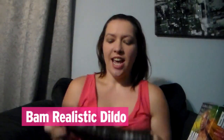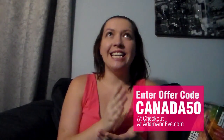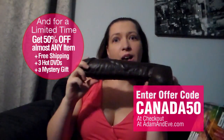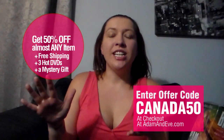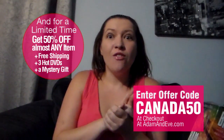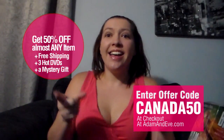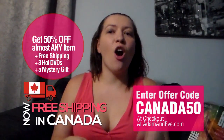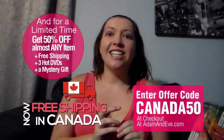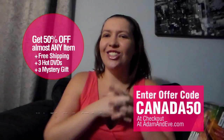Make sure that you go to AdamandEve.com, add BAM to your cart, and there will be a little promo box. In that promo box, use the code CANADA — C-A-N-A-D-A-5-0 — so you can get 50% off of BAM. You can also get discreet shipping and free shipping on your entire order. Adam and Eve is now offering free shipping to Canada for a limited time, and you're also going to get three bonus hot DVDs and a mystery gift along with that order.